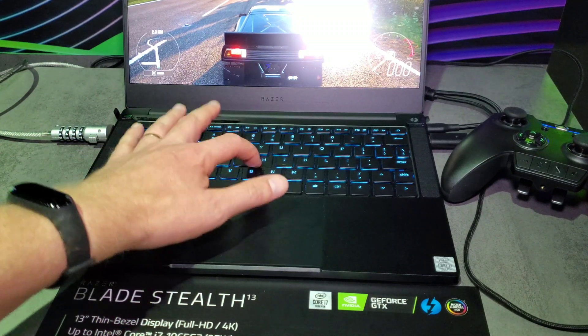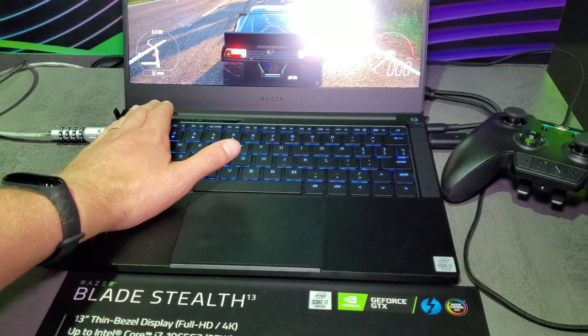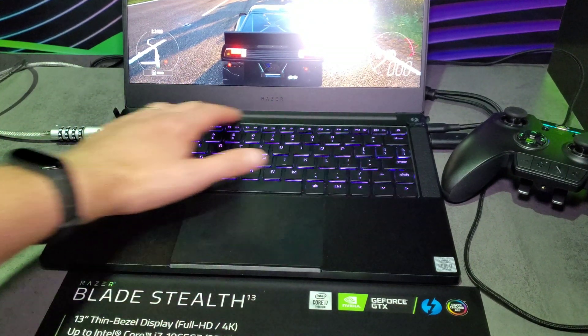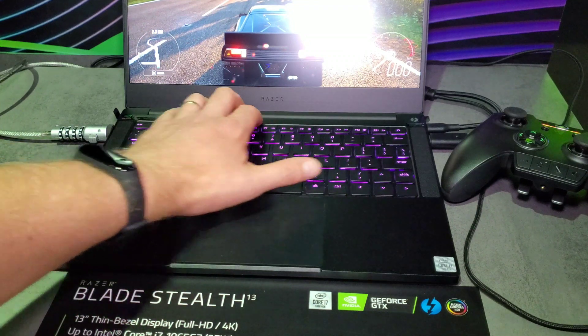I've done a quick type and play around with this one — they've currently got a game running. You can feel the performance of the cooling; it does actually get warm to the touch. Just touching around right now, I'm noticing there is quite a bit of heat build-up — I would estimate around 45 degrees Celsius.